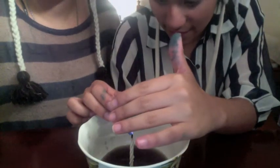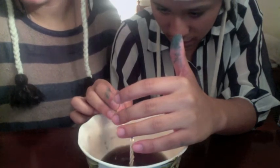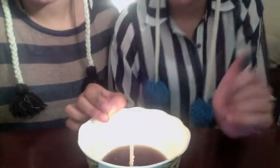And then we're going to light the candle. And then we're going to put the glass over the lit candle, and all the water is going to be sucked into the glass.